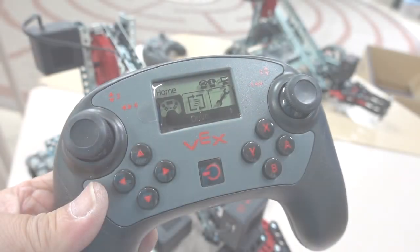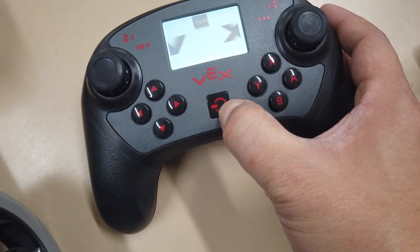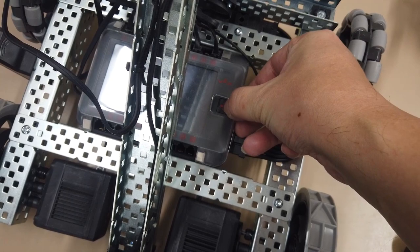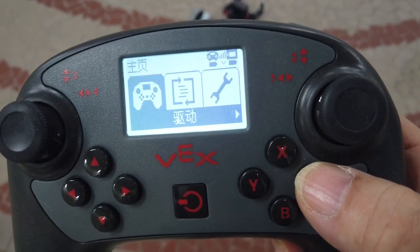Now take out the remote control and remove the protecting film. Press start, and press start on the VEX robot. The two are easily connected.